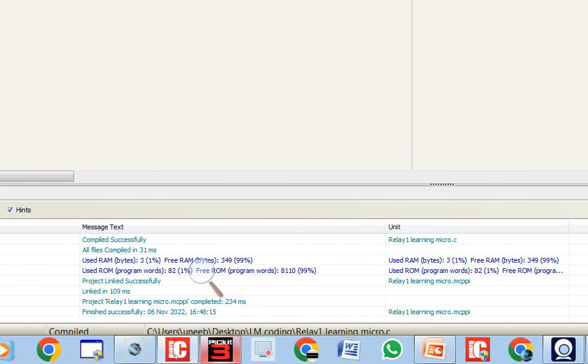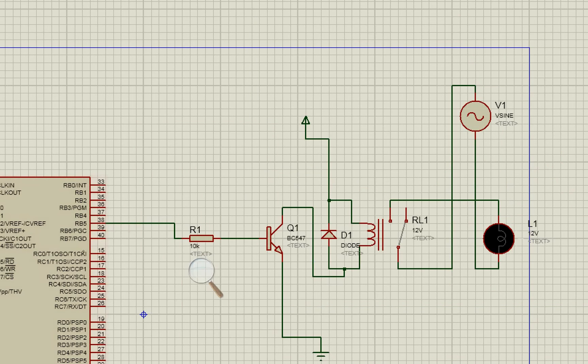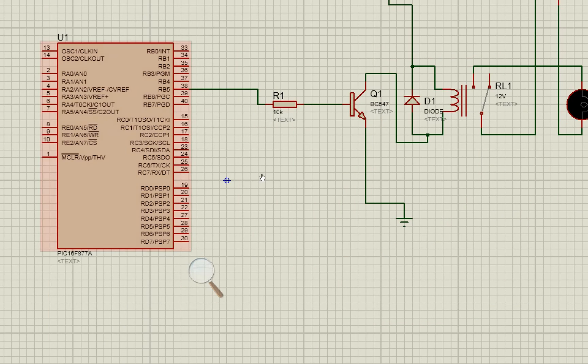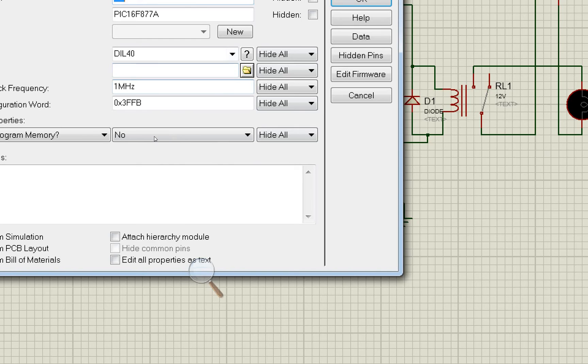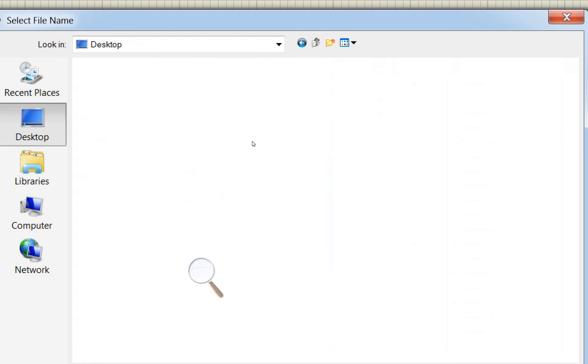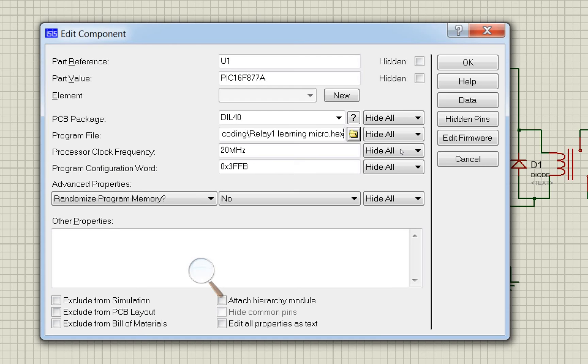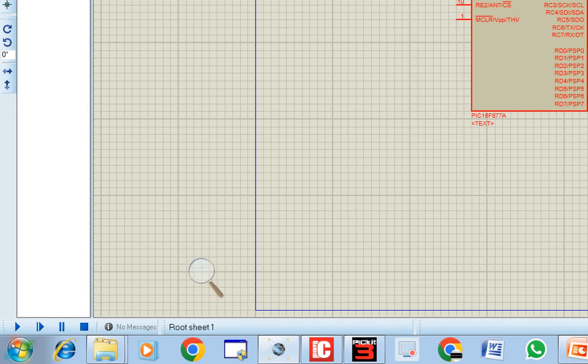Go back to Proteus and double-click on the PIC16F877A. Set the frequency to 20 MHz, then click the folder icon to navigate to the folder where you saved the hex file. Select the hex file and click OK, then click Run.